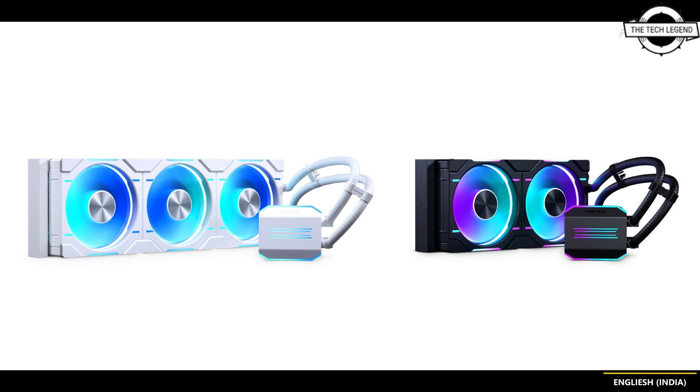The cooler's large copper base and fins ensure efficient heat dissipation, making it the perfect cooling solution for high-end PCs. It keeps the processor running at optimal temperatures even during demanding tasks.